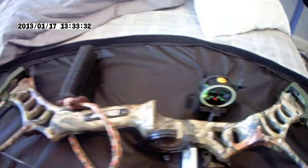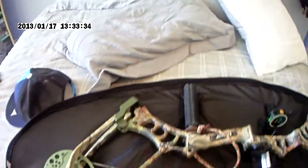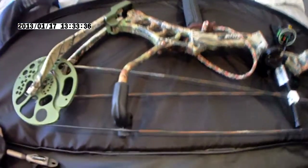Hey guys, today I'm showing you my Bear Legion bow that I've been shooting in all my videos. This bow is decked from top to toe with Trophy Ridge equipment — it's got the five-pin Trophy Ridge sight.